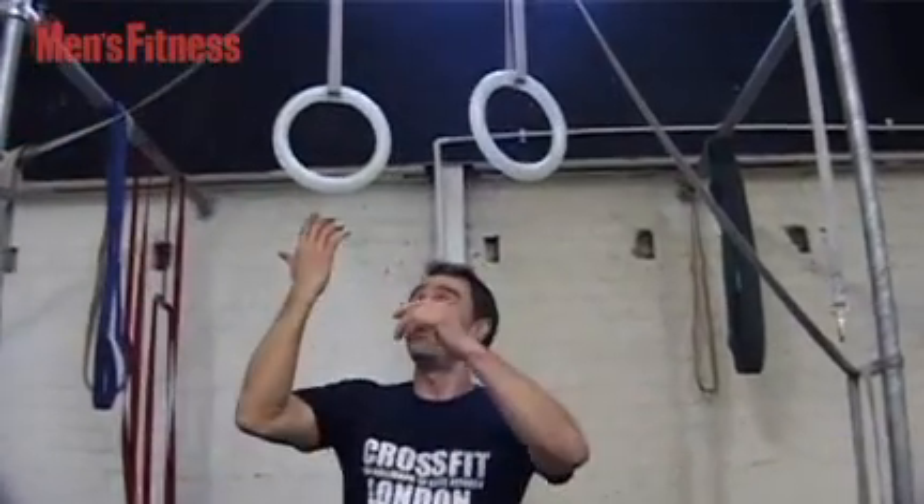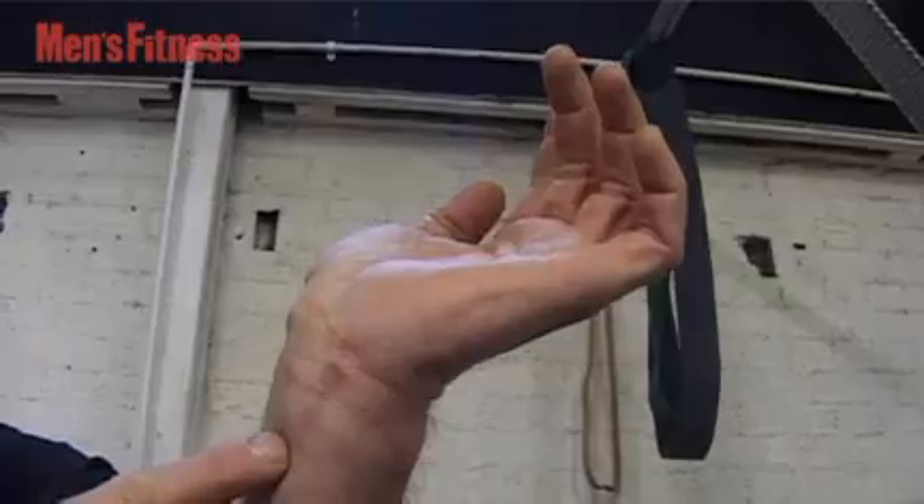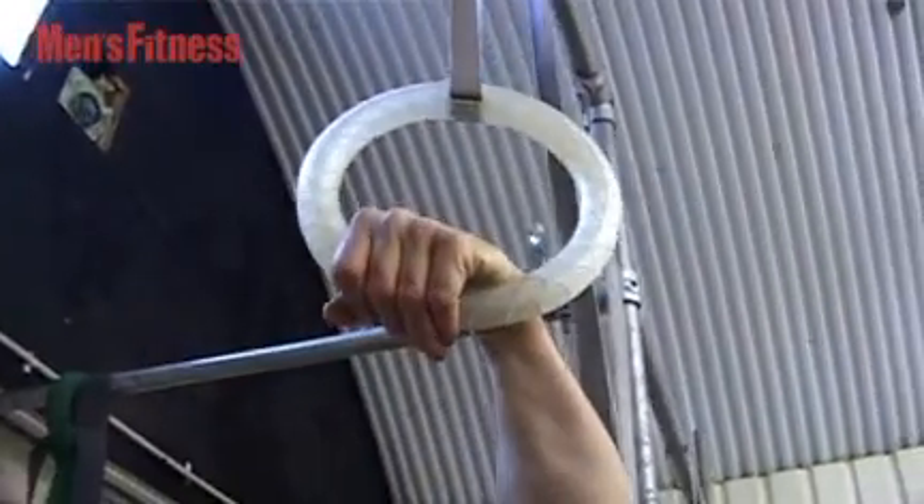First thing you need to do is get the full grip, and this is really nice — basically it just starts you developing little calluses like this on your arm. This is where you're going to hang. You put this down and you hang on this bit where you actually grab the ring.